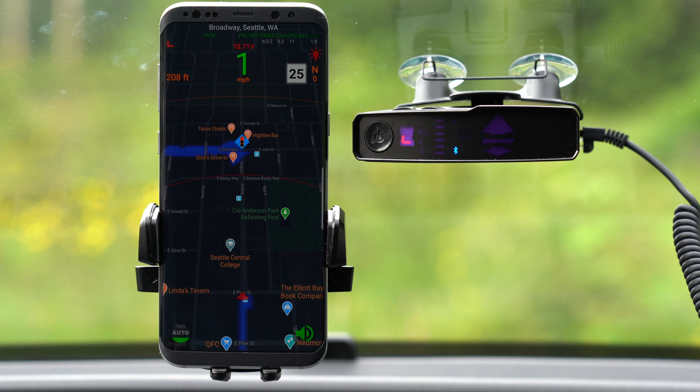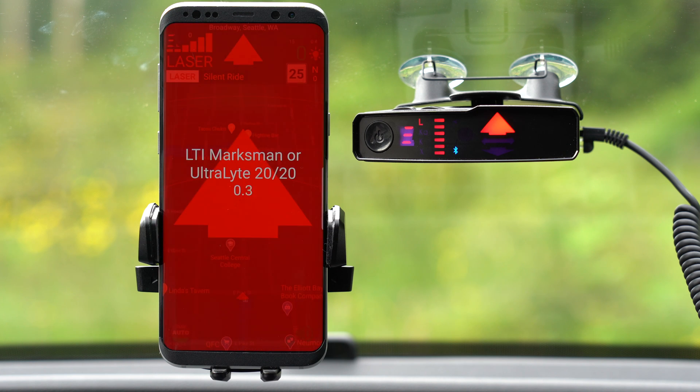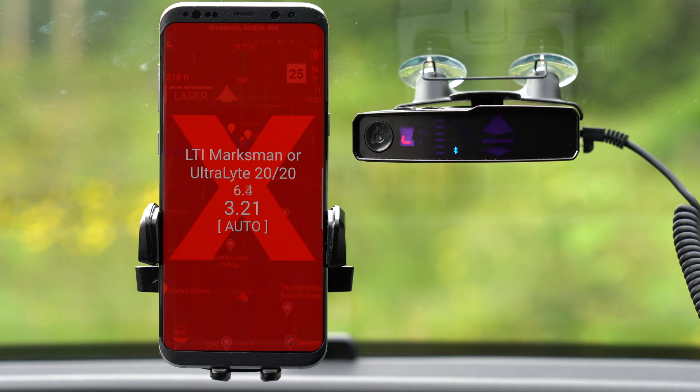Additionally, there's been some software updates available for the TMG to improve the integration for JBV1. JBV1 is an awesome Android app that integrates with the V1 Gen 2. So if you're running a V1 Gen 2 on Android, TMG integrates really nicely, and the JBV1 integration has been upgraded as well with a software update.